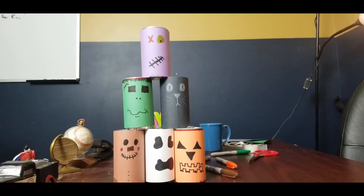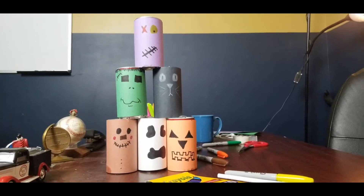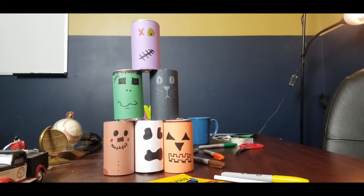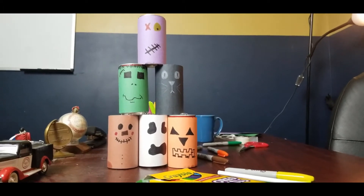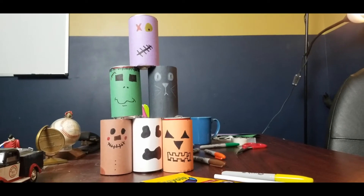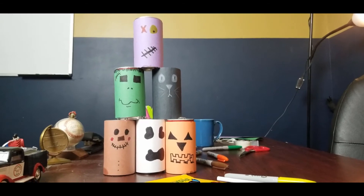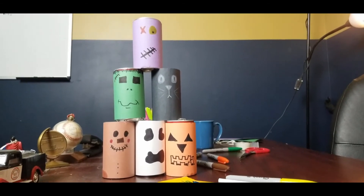We've wrapped our first soda can! From this point you can draw whatever you want on it, then do that with all the other cans. I've cut all the construction paper out and drawn Halloween faces on all the soda cans. You can draw whatever fits your favorite holiday theme — stick with that theme for all of them.